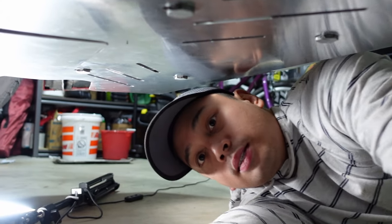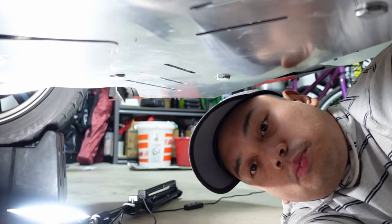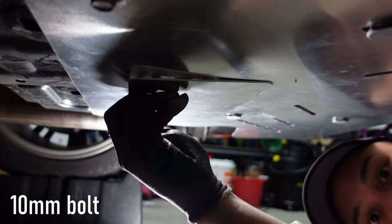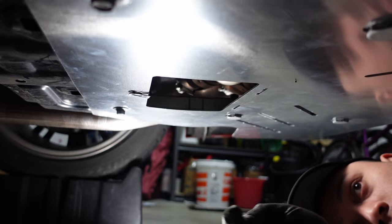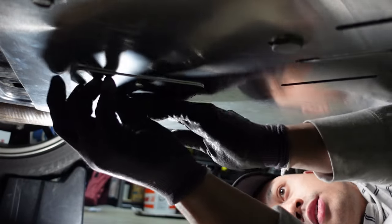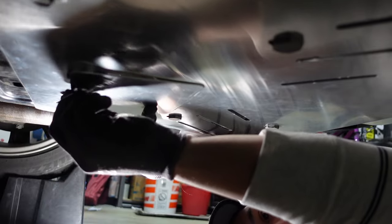I'm going to show you how easy it is to access your oil drain plug. All you have to do is remove this bolt and it'll give you access to the oil drain plug right there. It's super easy to put it back — you simply slide it in place, get the 10-millimeter bolt, and just bolt it back up.